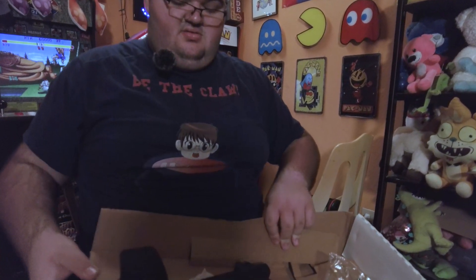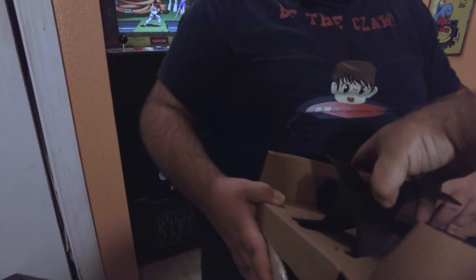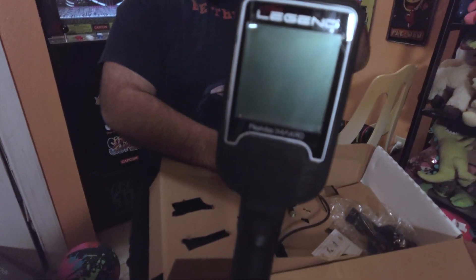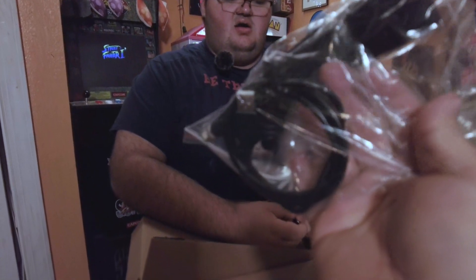Hold that up so everybody can see it — that's the computer, that's the guts. So we're definitely going to have to get this assembled. We already have a Nokta Simplex Plus, so we're familiar with most of this stuff — the charging port, the arm strap, the cable coil, and the plug.